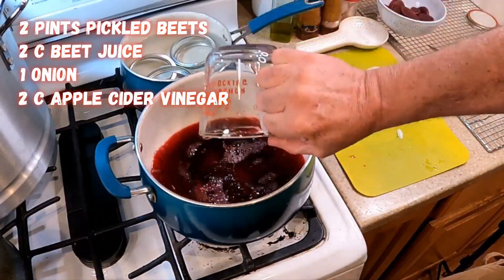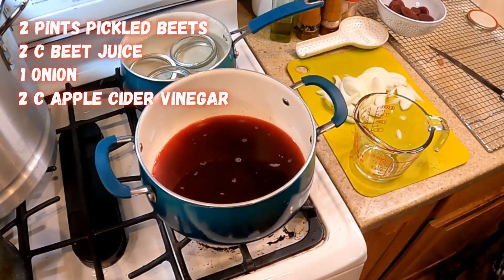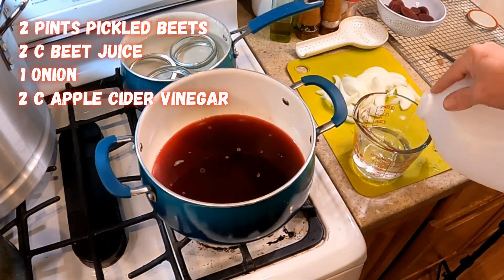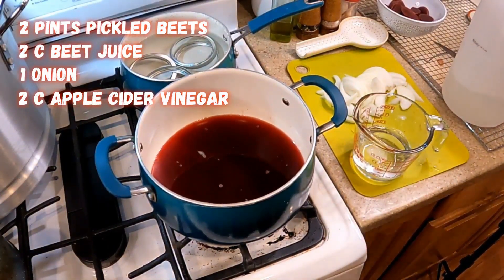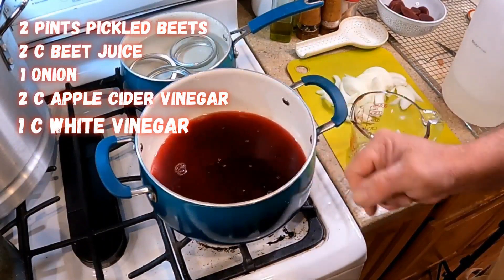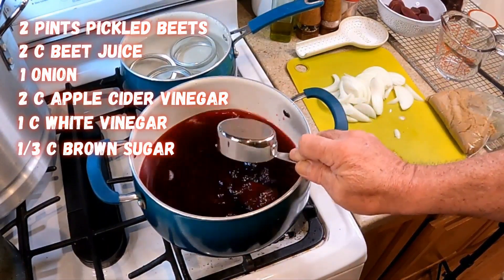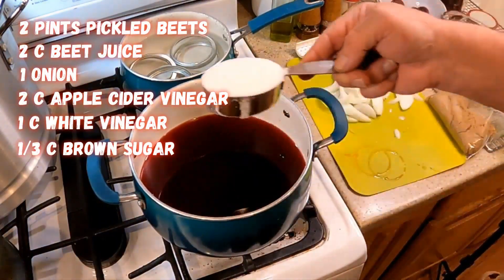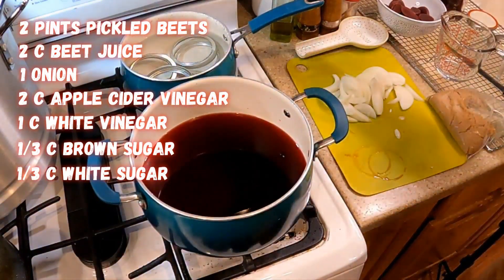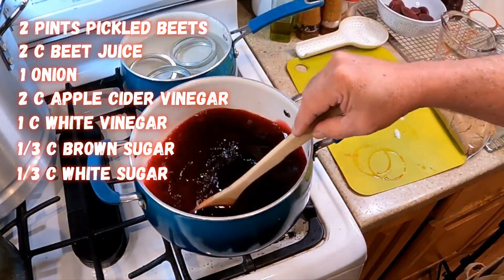Now we're gonna add a little more vinegar — white vinegar. White vinegar has a bit more bite to it. Some people don't like that, so you can use all apple cider or do what I'm doing: two thirds apple cider, one third white. Then add one third of a cup brown sugar and one third of a cup white sugar. Get that all dissolved and bring it up to a simmer.